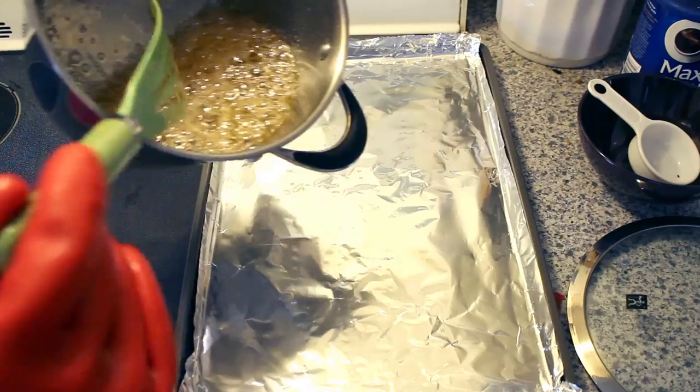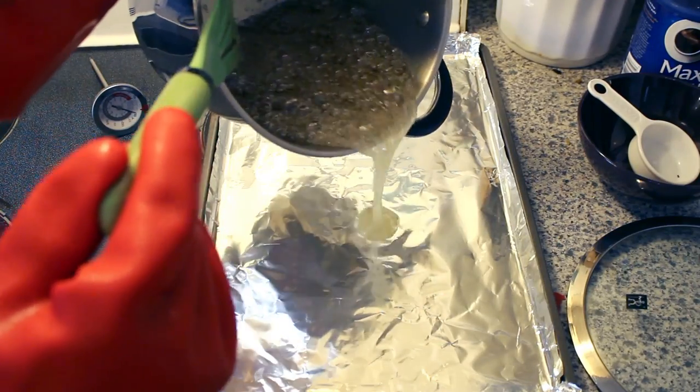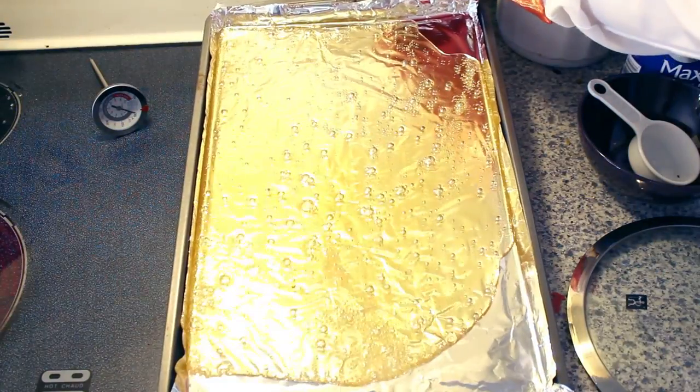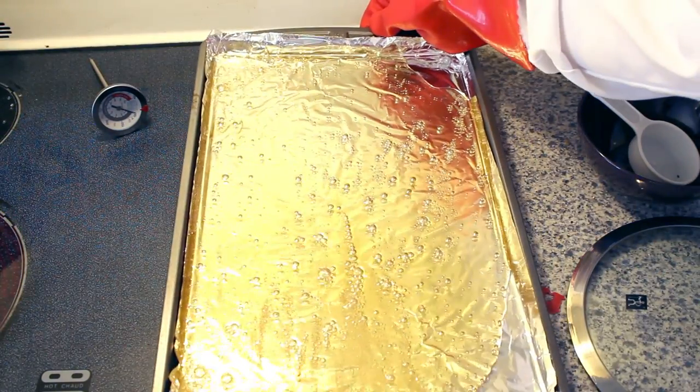Once removed from the stove, quickly pour your solution into your aluminum foil mold. With your liquid sugar poured into your mold, tip it back and forth until the mold is completely covered in liquid sugar.